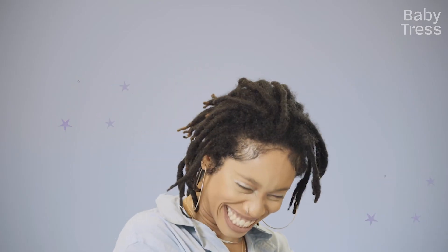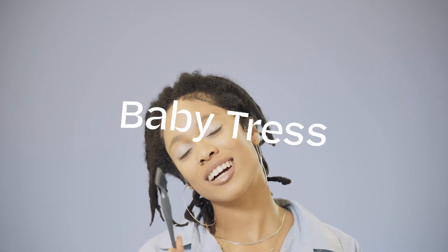I'm like a minimalist baby hair, you know, I'm on that side. I don't like to do too much. Follow them on Instagram at shopbabytress or babytress.com.